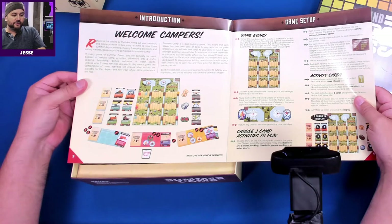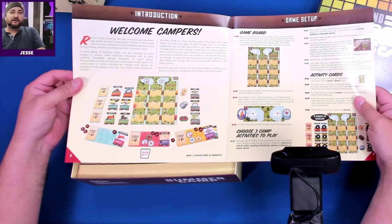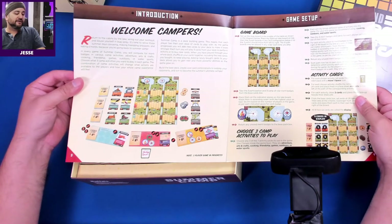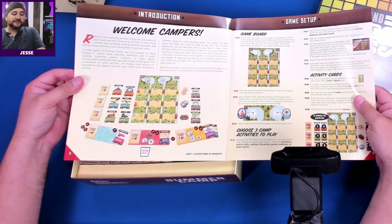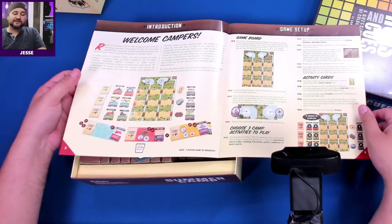You will compete for merit badges in various camp activities: adventures, arts and crafts, cooking, friendship, games, outdoors, or water sports. You choose what three camp activities you want to play each game. The combination of camp activities will change what actions are available to the players and how your whole camp experience will feel. Sounds like this game has lots of replayability.